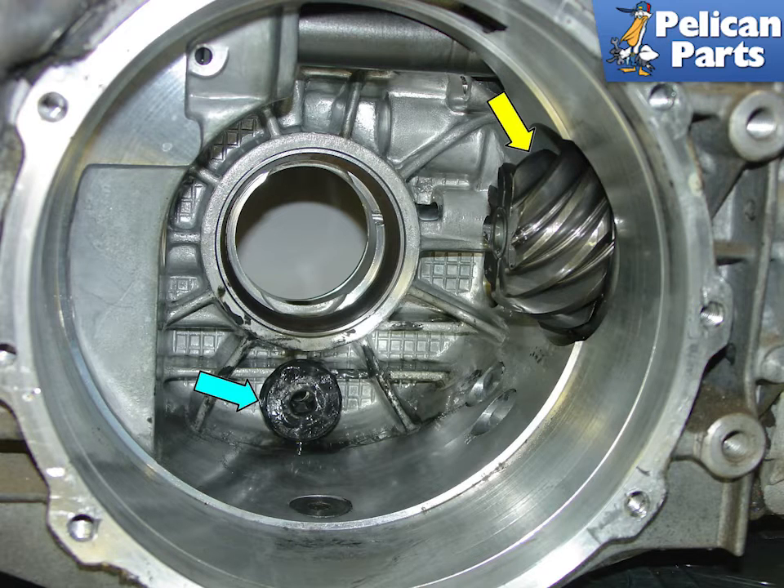Here is a view inside the transmission case. The curved gear on the right (yellow arrow) is attached to the pinion shaft and mates with the ring gear that is attached to the differential. There is a magnet in the case that attracts debris and metallic parts that have worn in the transmission. Take a paper towel and thoroughly clean this magnet, removing any grit and grime attached to it.